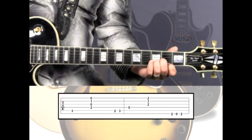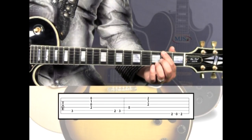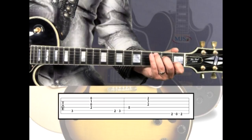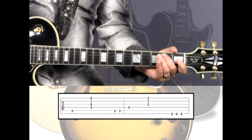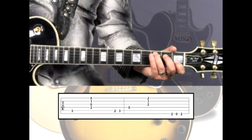Then pick the 6th string 2nd fret F-sharp, open E, and back to F-sharp. The rhythm for C is the same as G and E minor: pick C on 1, strum on 2, hold for 3, then play B, C for counts 4-and, 1, 2, 3, 4-and.